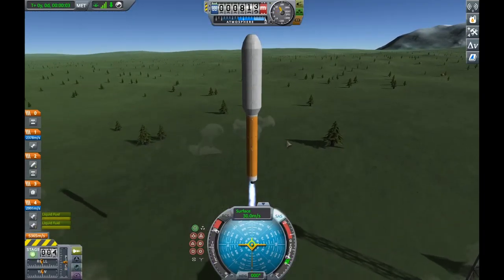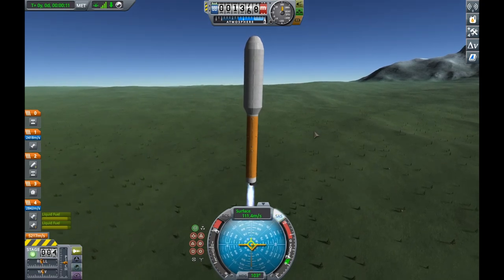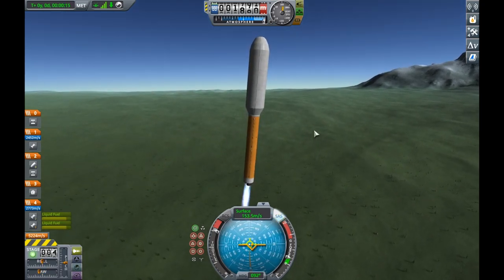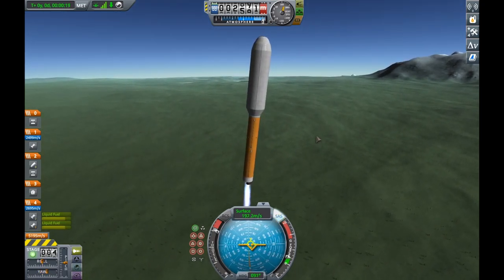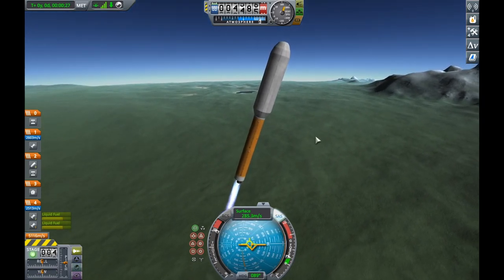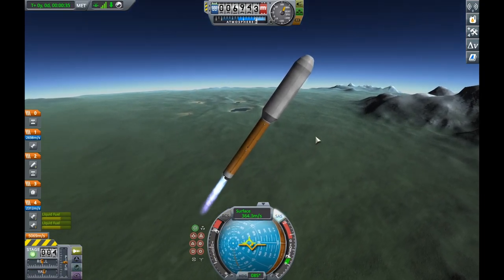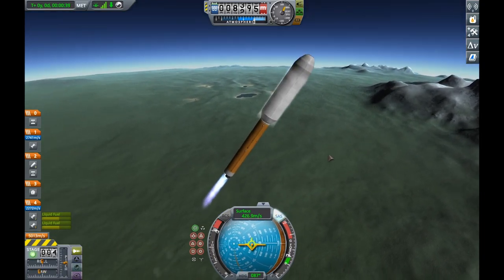Hello and welcome. I'm BenTheBest5 and I'm coming at you with yet another Kerbal Space Program video. This is my 5th ISS build video, and I am starting to wrap up the series here that I've been doing with my ISS build.